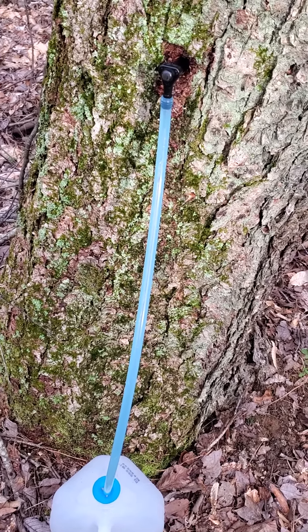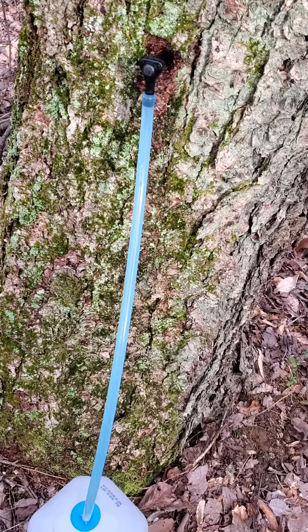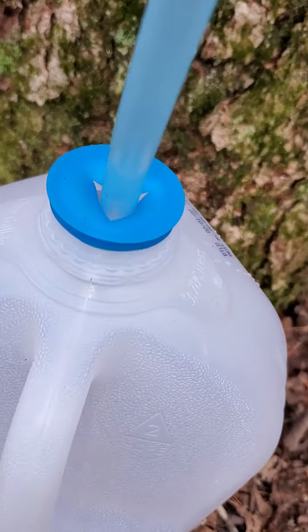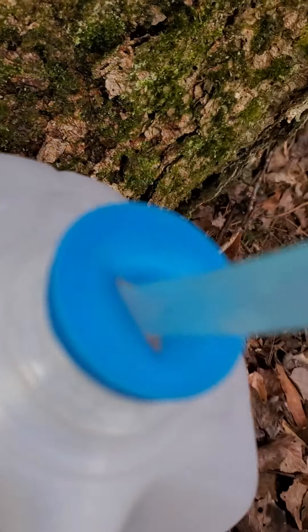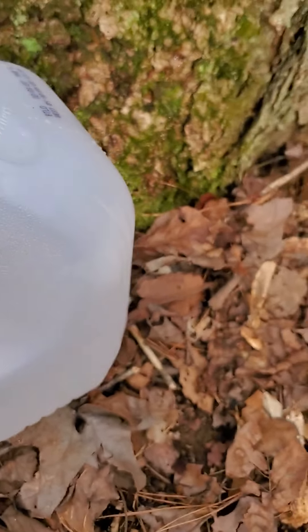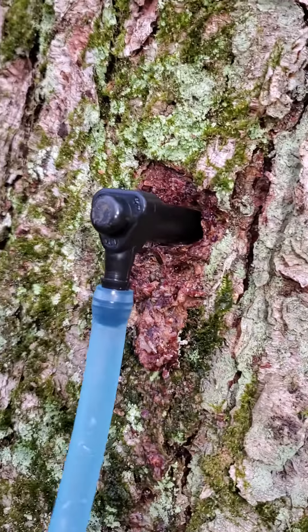What I'm doing here is tapping this birch tree for the water that's in it, and you can hear it — it's constantly dripping in there. All I did was knock a hole in this tree big enough for this tap to fit in.